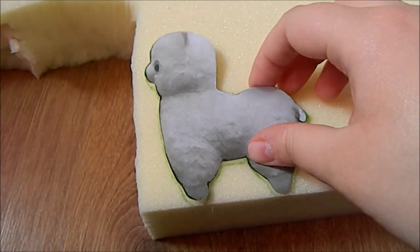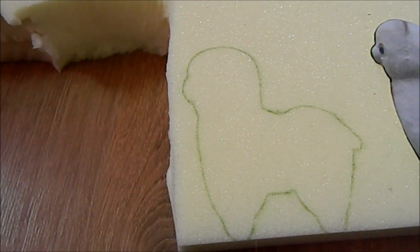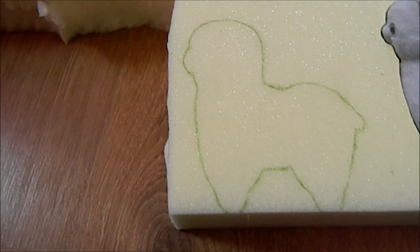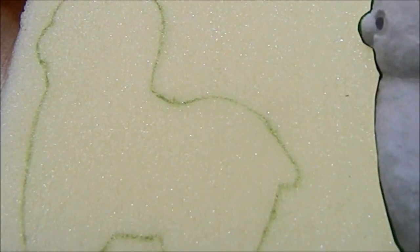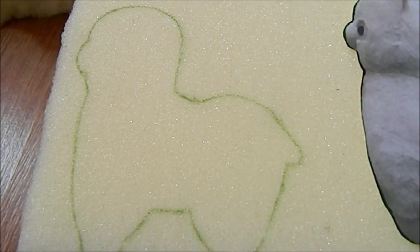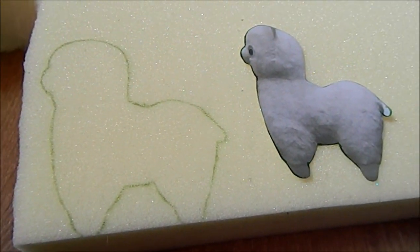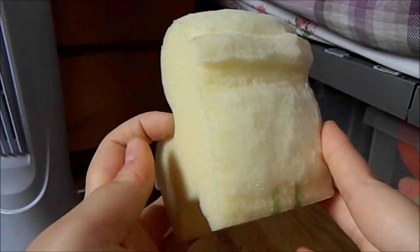So first I started off by tracing the template onto the foam and you can make it as big or small as you want. I'll try to link this image below in the description box so you can use it if you want to. Also as you can see I did make the tail a little bit bigger, and we're also going to be making the ears separately so that's why I didn't draw them on. Next we want to start cutting this out — here is what the shape looks like so far.